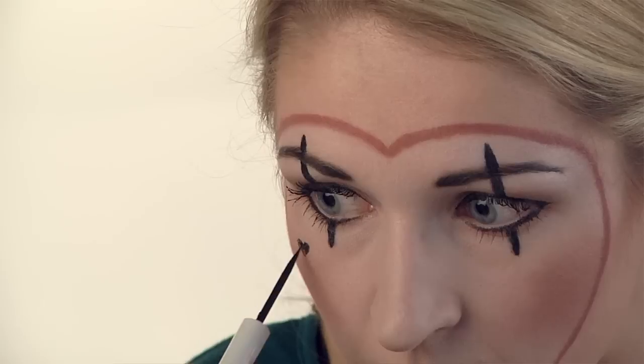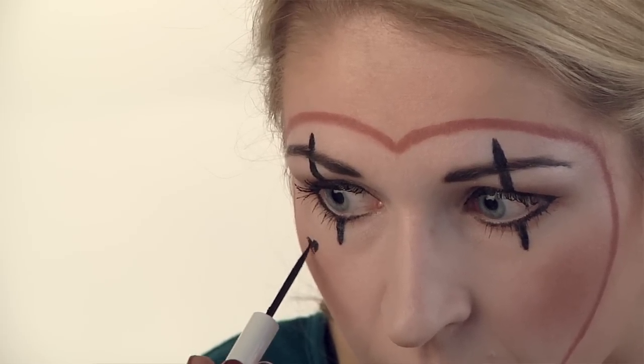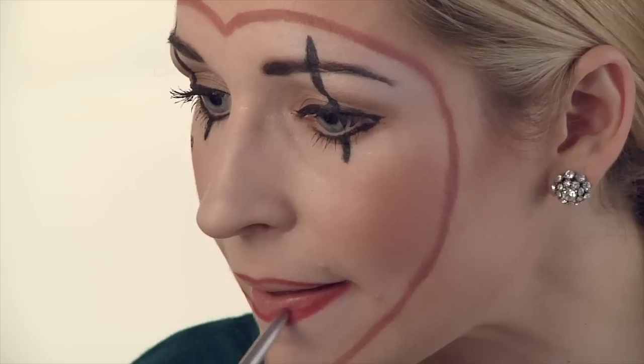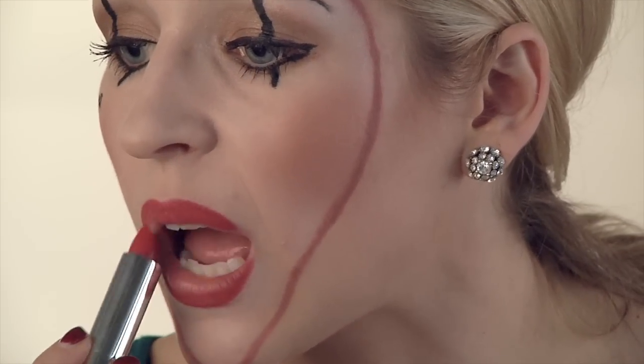I'm going to take my black pencil and just create a little heart on my cheek. Now we're going to create that big red lip — grab your red lip liner, line the entire lip, fill it in with your red lipstick, and top it with some red gloss.